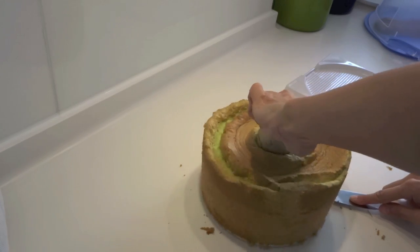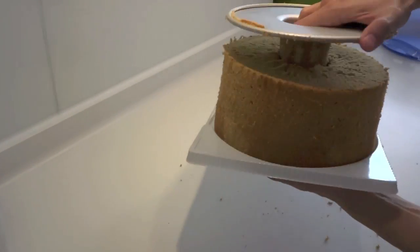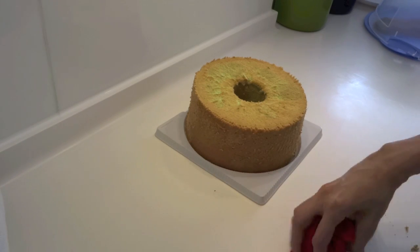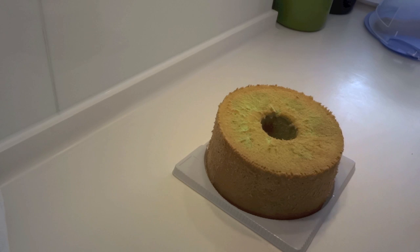Once done, keep the cake in a cake container — not an airtight one — so it can breathe. There's no need to refrigerate it as the cold will harden the cake; just keep it at room temperature. It can last a few days, but honestly you'll probably finish it within two to three days. Thank you for watching!